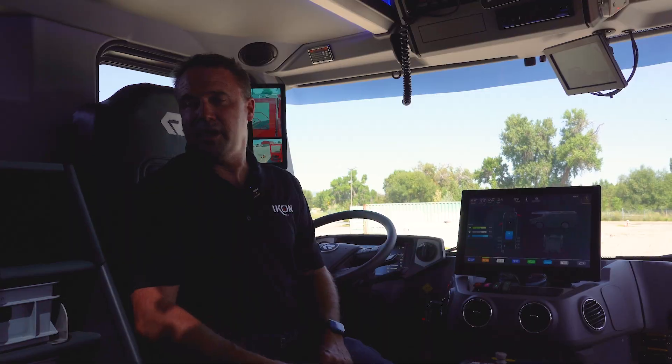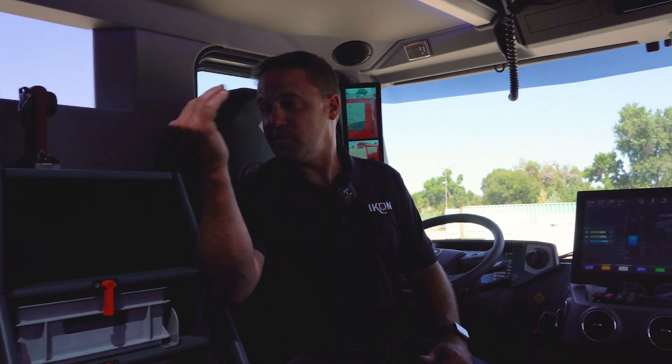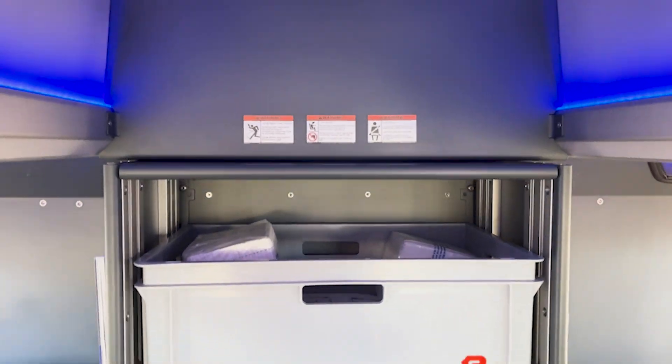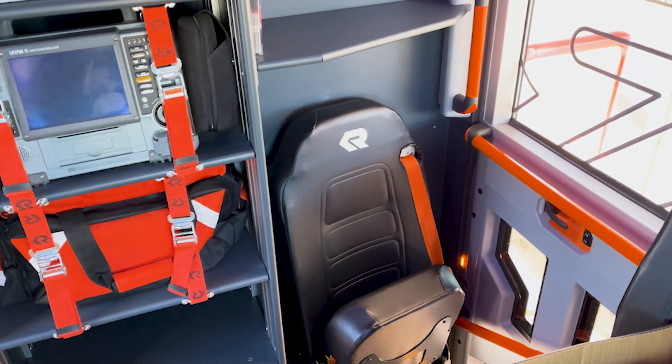Inside, we currently have a configuration of seating for up to six. We also have options for action towers, and we can maximize storage and compartmentation with Rosenbauer-specific trays. On the back wall we have an EMS compartment where we can configure and charge life packs, AEDs, med gear, and all that equipment.